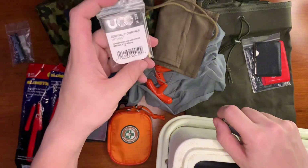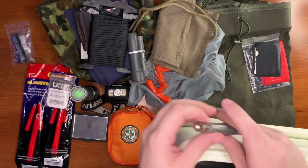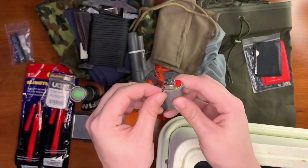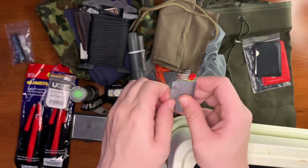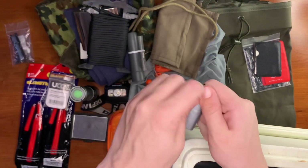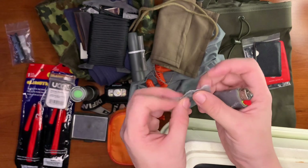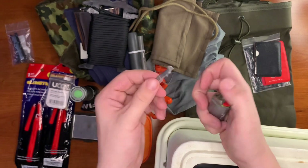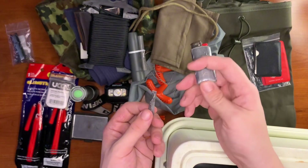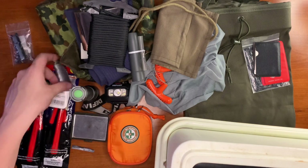For fire starting we have a pack of UCO storm proof matches, and we have a Bic lighter covered in duct tape. You peel off a little piece of tape like this, roll it up so it burns slower, light it, and put that in your tinder bundle — like a match. That way you don't have to waste your fuel or hold the lighter right up in the tinder. That's why I wrap my lighters in duct tape all the time, even outside of a survival situation.